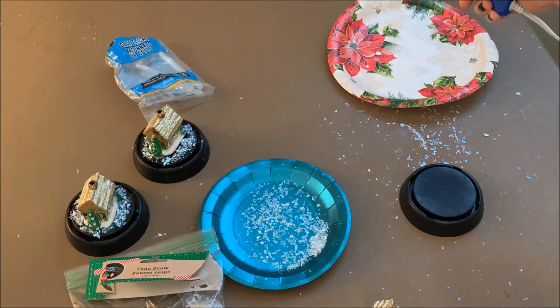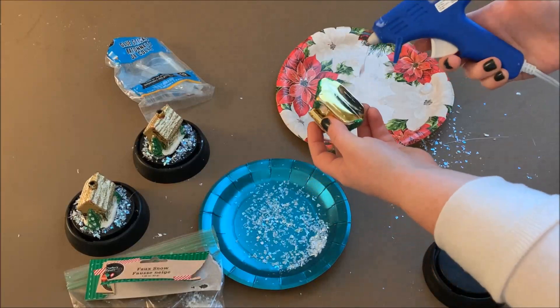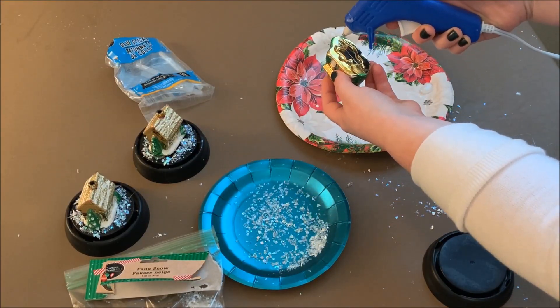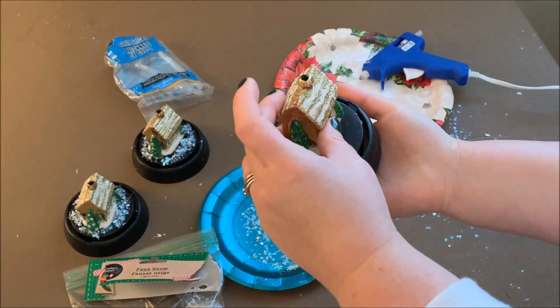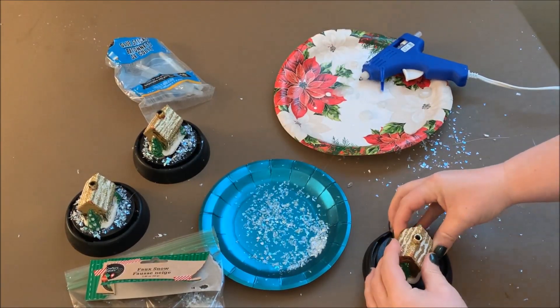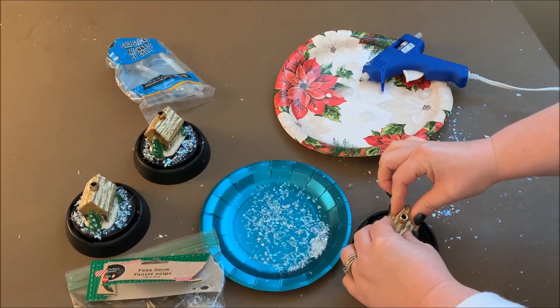Once my glue gun was nice and heated up I was ready to get started. This is such a simple project — it doesn't take long at all. I just put some globs of hot glue on the bottom of my ornament and then, moving quickly, placed it in the center of the cloche. Before I did this I tested it without the glue to make sure it would fit and that the dome would close over it. I just pressed it down really hard to get the glue to set, and that's all it needs to hold.